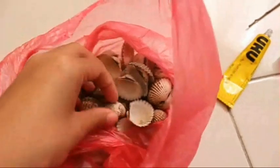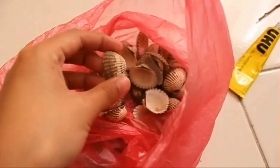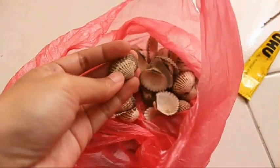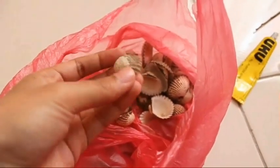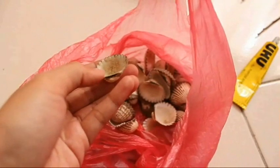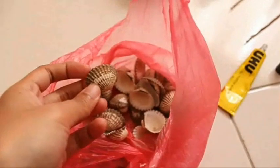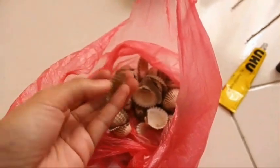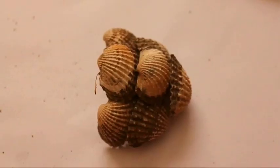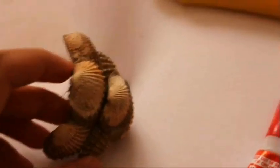There's a night market at the bottom of my hostel block that sells grilled clams, so I bought some — around three ringgit for one container. I don't actually eat clams, so I gave the clams to my friends to eat and kept the shells. I washed the shells and used them for the spider's head.